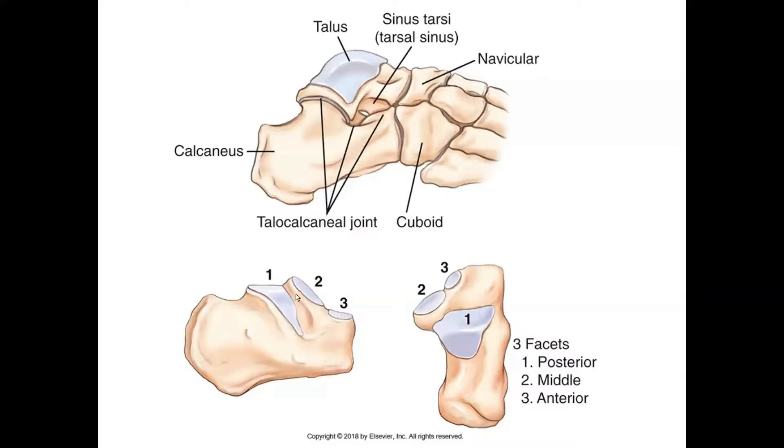You can see here — doesn't this kind of look like a saddle? This is the top of the heel bone, and this is how it connects with the talus. You can see the talus has this part and this part — how it kind of dips in and goes up here, dips in, goes up here, and then the saddle in the back.